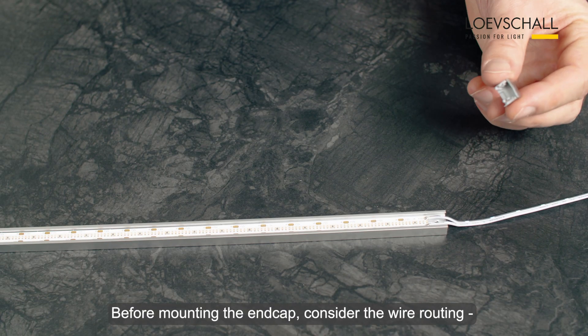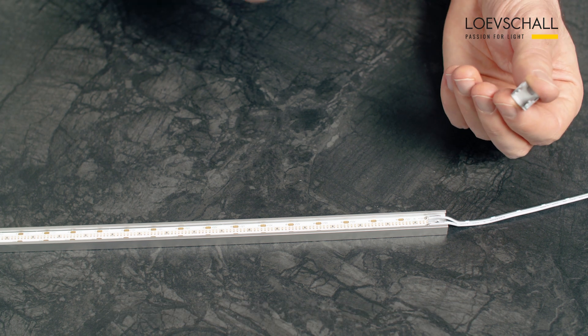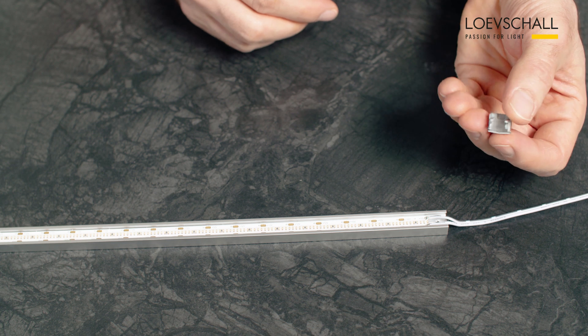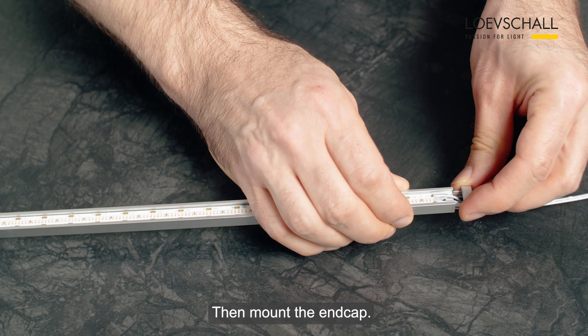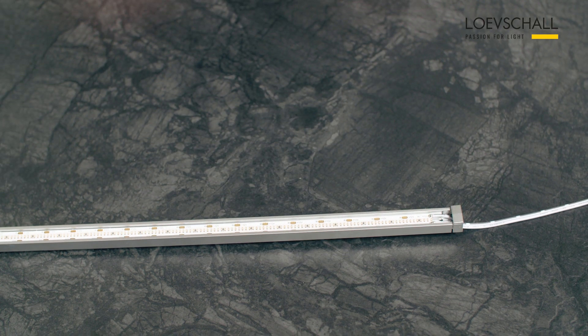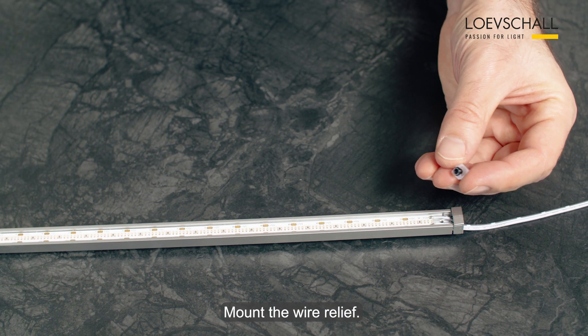Before mounting your end cap, consider your wire routing and cut off the appropriate wire exit. Then mount your end cap and your wire relief.